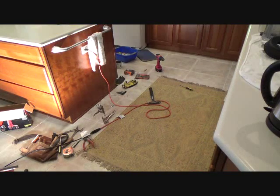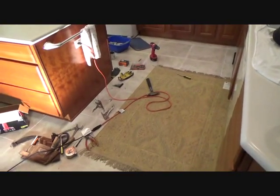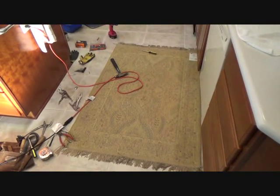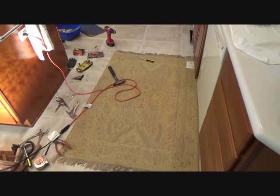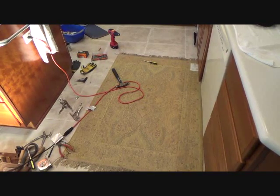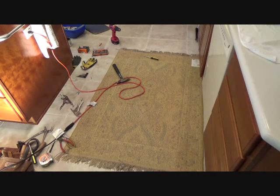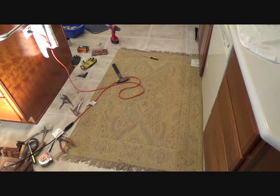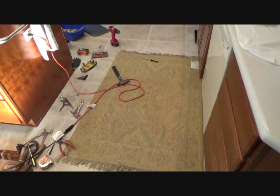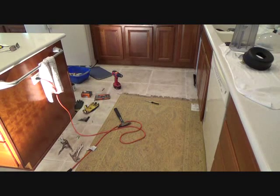Last but not least, clean up after yourself and get that rug flipped back over. If you didn't have a rug there at all, you wouldn't want to scratch the floor. If you have linoleum, this is a tile floor, but you could still mark up the tile. You could mark up your linoleum, laminate flooring, or actual wood flooring. So put a drop cloth down when you're working, or flip your rug over and work off of that.